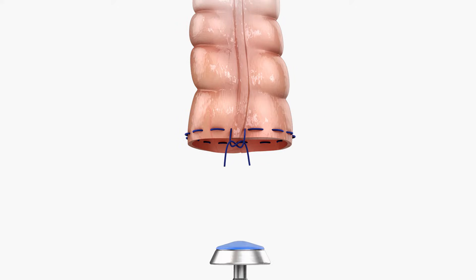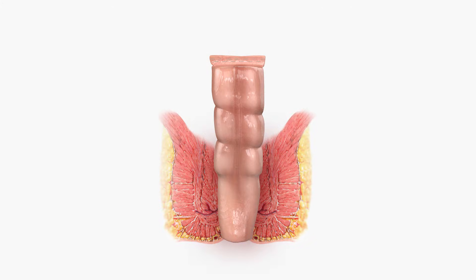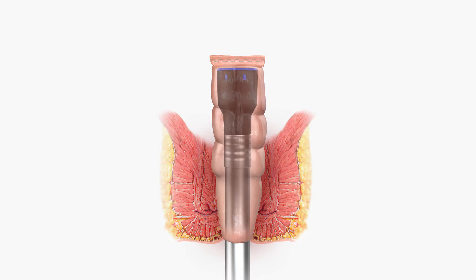Insert the anvil into the lumen using either the open lumen purse string technique or the closed lumen stapling technique, ensuring that the tissue is located at the suture tying area. With the device trocar fully retracted, insert the device so it fits snugly against the distal transection site.